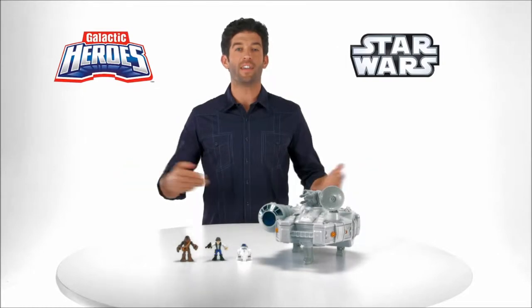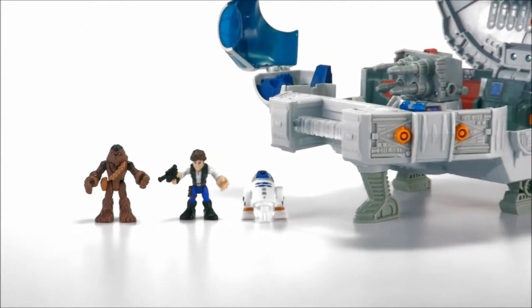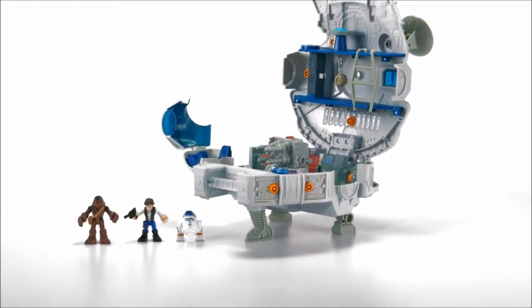It's the Star Wars Galactic Heroes Millennium Falcon playset, from Hasbro. Join your favorite galactic heroes and pretend to battle the Empire in the iconic Millennium Falcon.